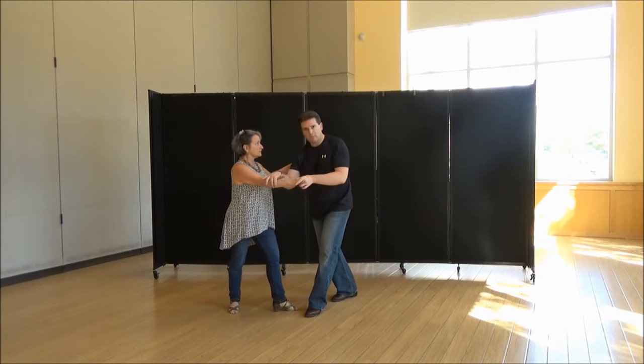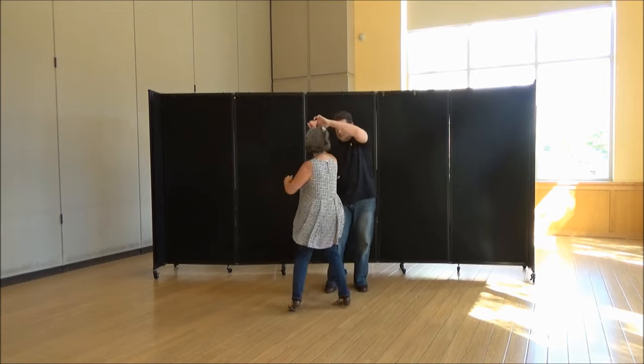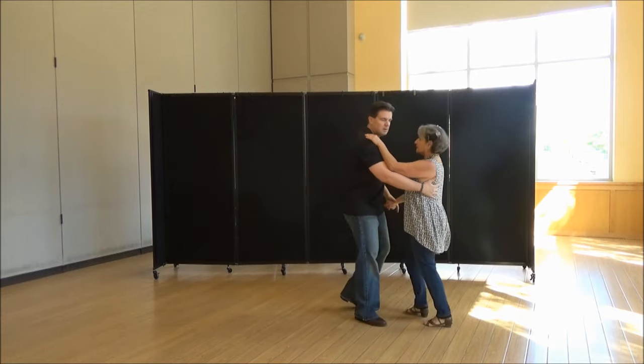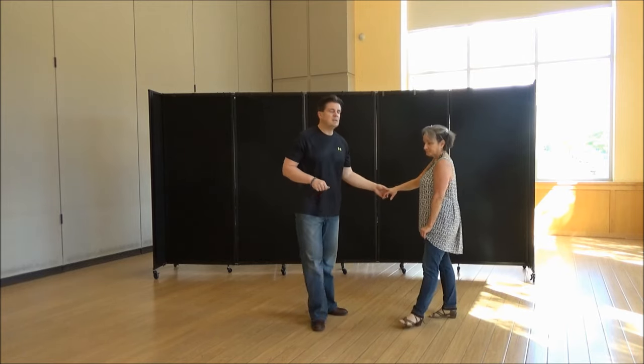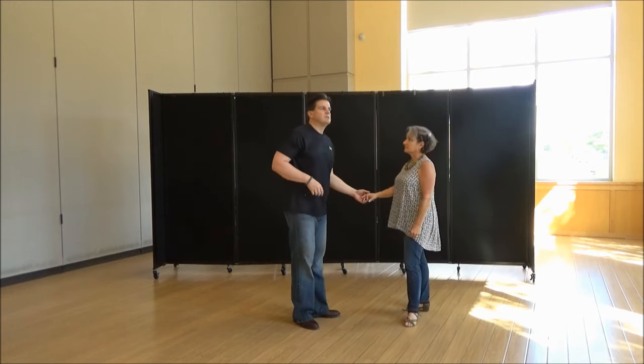Reach and extend. Then when she's coming forward and turning, just get that hand out of the way. And as she's tripling, go underneath and then pick her up in close position. That's probably all it was. But that really is not an easy move for a follower if she's not expecting this.